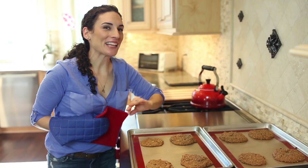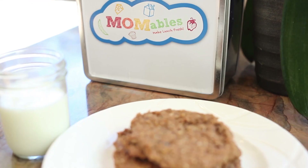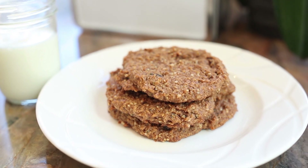Once they're finished, we're going to let them cool down completely before removing them from the tray. Grab the recipe to this delicious cookie and subscribe to the channel. For more easy recipes your entire family will love, head over to momables.com.